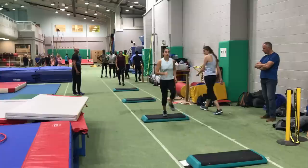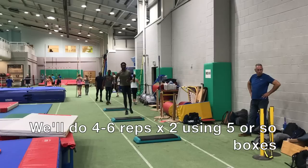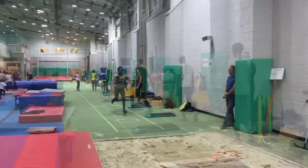Our second session back also featured box plyometrics, where the idea is to keep the leg straight on contact on the box and on the track surface. The idea is to transfer from one contact to the other, keeping the hips high and not trying to generate too much power - the idea is to bounce.